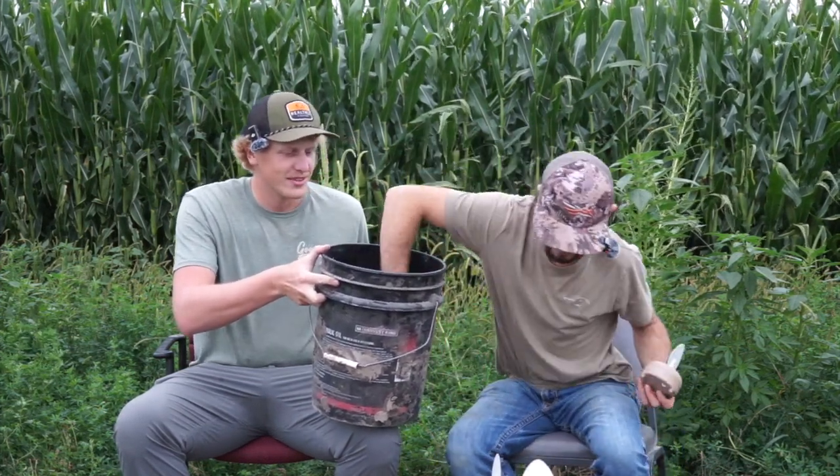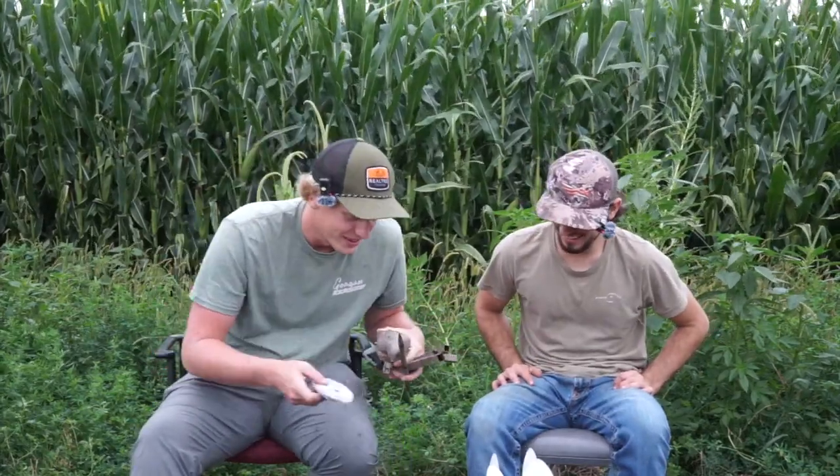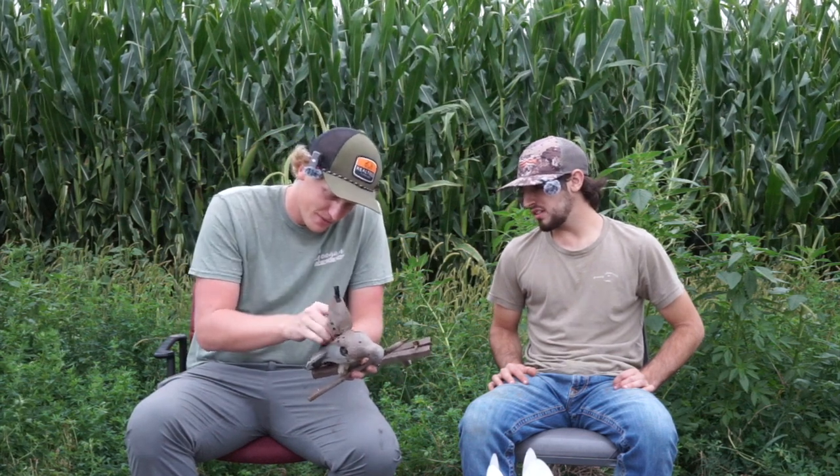Next up is the Mojo Dove — the little flicker decoy. You might as well bring out the Mojo while you're at it. You are going to need it; it's just your basic dove Mojo, they're like 30 to 40 bucks and you can get them at Walmart. I just break them apart and throw them in the bucket — you can break it down into just the wings, stand, and Mojo itself. That's basically all you need for decoys; literally just one Mojo.